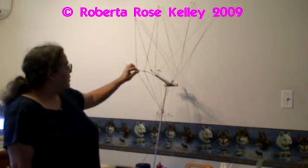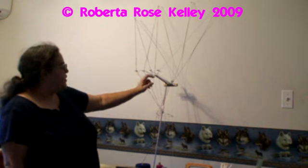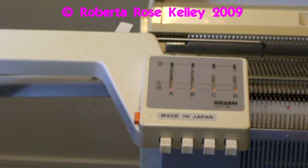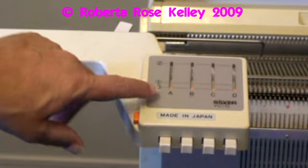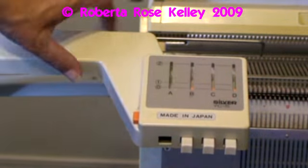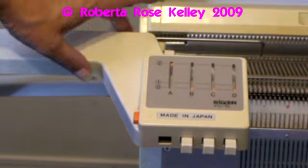I have the dark blue over here on the left, the magenta in the center, the white in the center, and the light blue on the right. On the yarn changer you have A, B, C, and D. You also have 0, which means it's not in use; 1, which means it's holding the yarn; and 2, which will grab the next yarn.